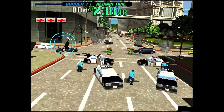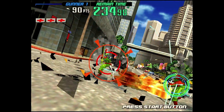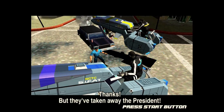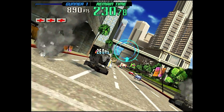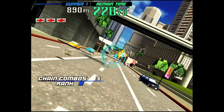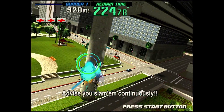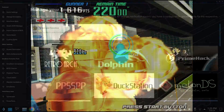The Model 3 arcade board just has such a unique look, such vibrant colors, and such incredible 3D that's aged so well. It is outstanding to have it over here on the Steam Deck. Whether you're in handheld mode or docked, you're going to have an absolute blast. The controls are going to come over perfectly, but it does take some setting up. I'm going to walk you through the entire process so you'll have the same success with Supermodel that I did.